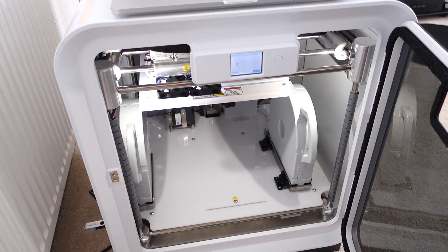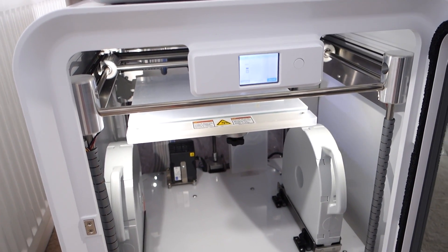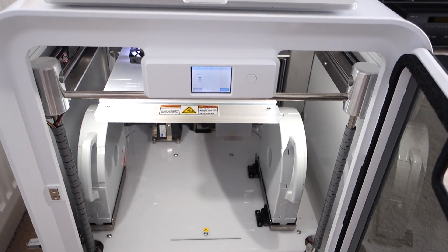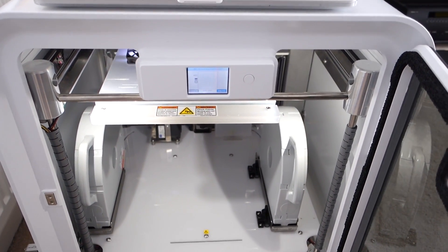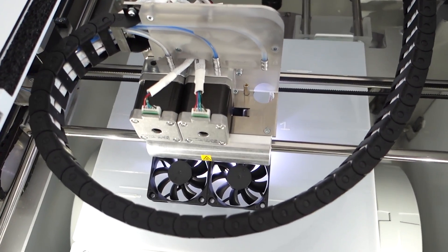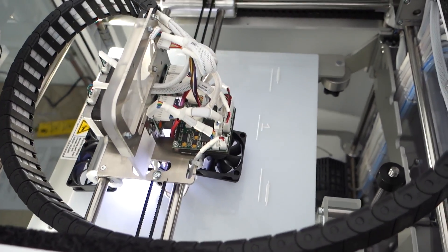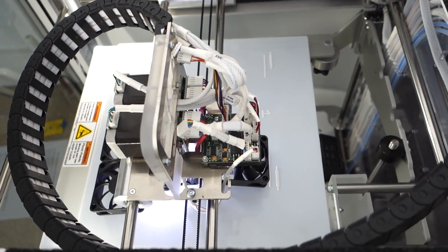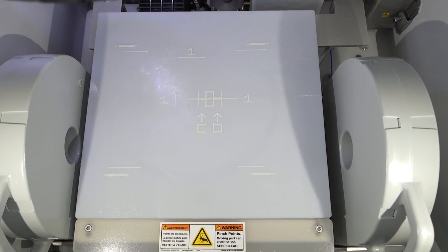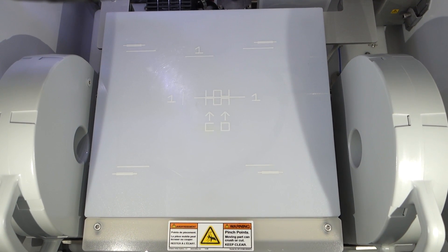We are finally up and running and it's actually printing a calibration print. But it's been such an awful experience to get this up and running. The instructions say don't calibrate, and then further on they say print a calibration file. So what do you do — calibrate or not? This is what I've been left with, and now I have to work out from the instructions what that all means. Crazy.